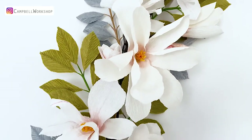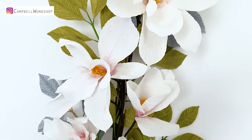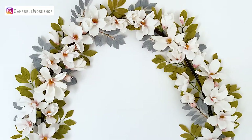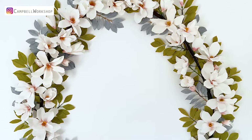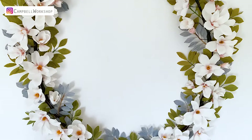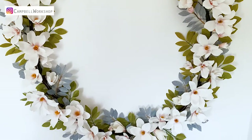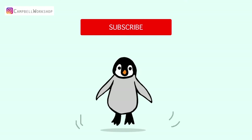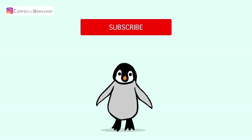This is my wedding wreath with a magnolia theme. I've used blue and green leaves to set off the white magnolias so my flowers do not merge into the wall. Today I'm going to show you how to make these leaves. Before we start, don't forget to subscribe to our channel for more art and craft tutorials.